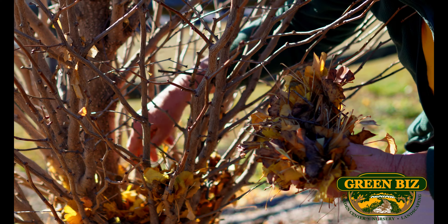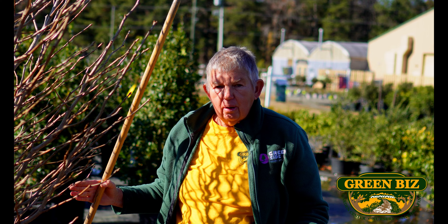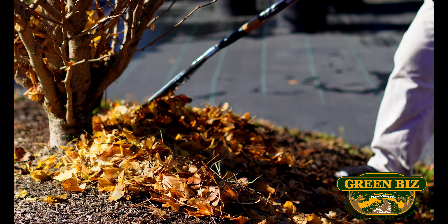Hi, this is Jane with GreenViz. It has turned to winter, well, just about. And so we are going to be talking about some winter gardening tips that you can do for your yard to make it look better now and get it ready for spring.